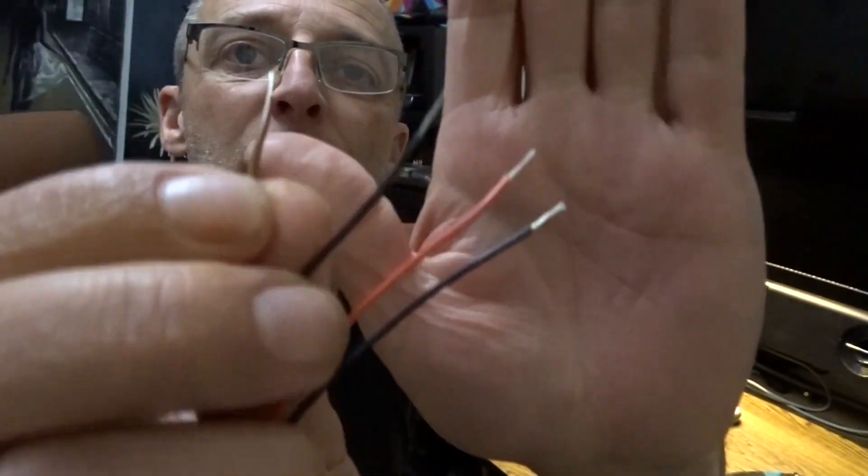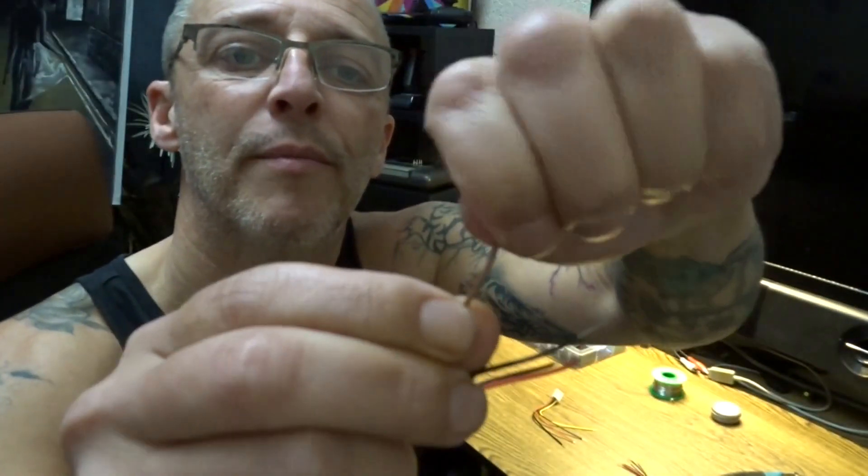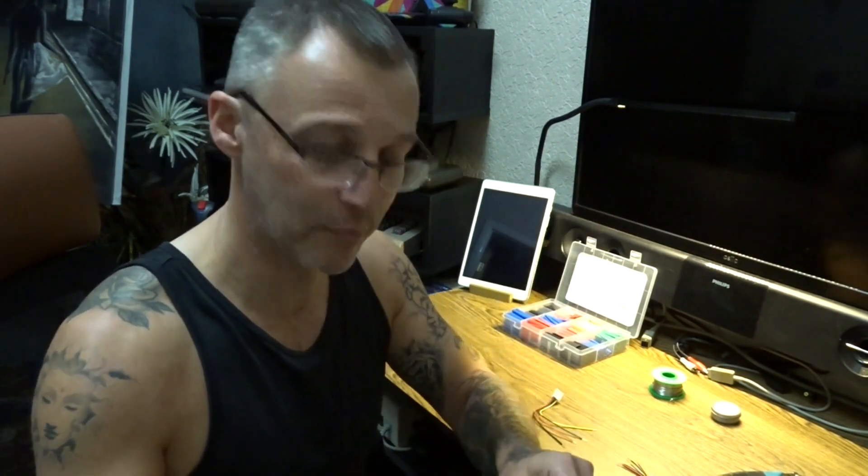When you've stripped your cable ends, give them all a twist - just twist them. It closes up all the strands and when you solder them they're all pretty much fine, not sprayed out looking like the end of a paintbrush.